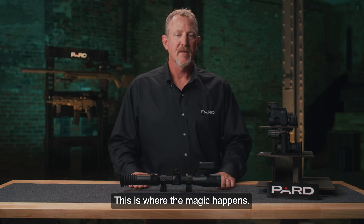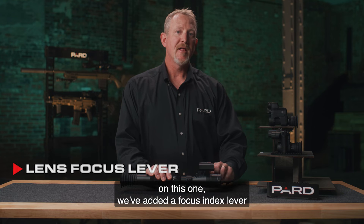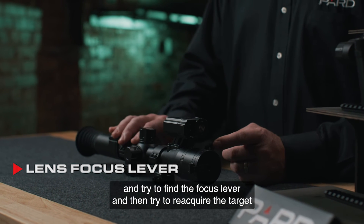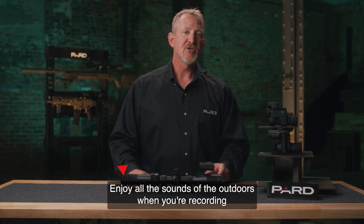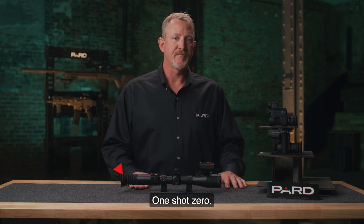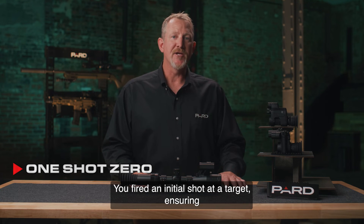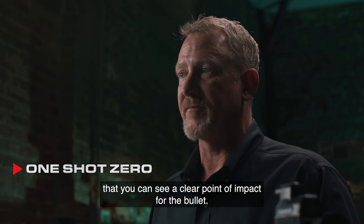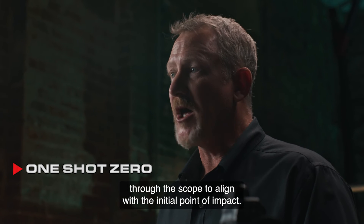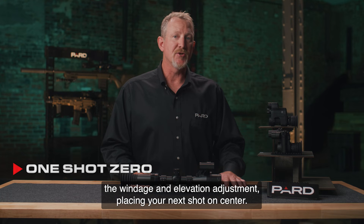The lens focus lever has been thoughtfully designed — a focus index lever that is easy to find with your off hand, allowing focus adjustments even when engaged with the target. A built-in microphone lets you enjoy all the sounds of the outdoors when recording. The One Shot Zero feature uses technology to zero your rifle with only one shot: fire an initial shot, view the point of impact through the scope, and digitally correct the X and Y axis adjustments. After saving, the PARD scope automatically recalculates windage and elevation, placing your next shot on center.